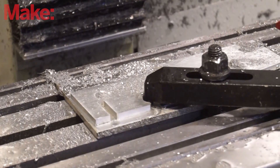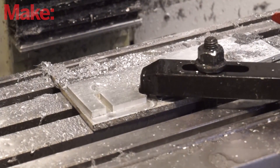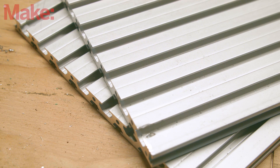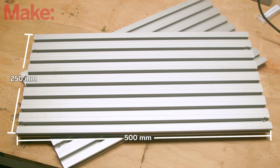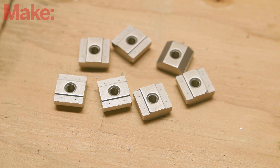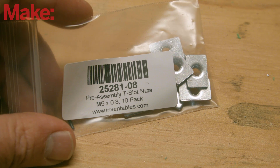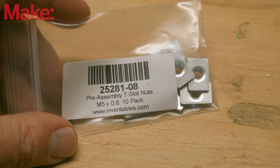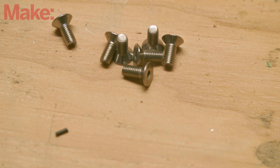T-slots are a really common style of work holding in CNC mills, and they can afford you a number of options on how to hold down your work. You'll need a few parts to make this mod. The T-slot extrusions I'm installing are made by Misumi — they are 500 millimeters long and 250 millimeters wide. While you're placing your order, make sure to also purchase some T-nuts to hold your work. You'll also need a pack of T-nuts for the 2020 extrusions that make up the frame of the X-Carve — you can buy these from Inventables. Finally, you'll need some M5 by 12 millimeter flathead screws.